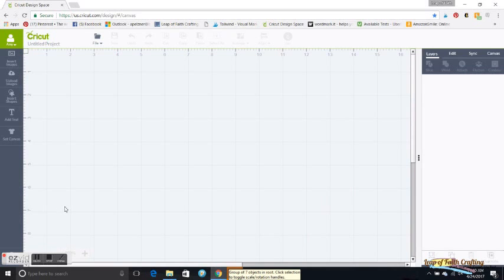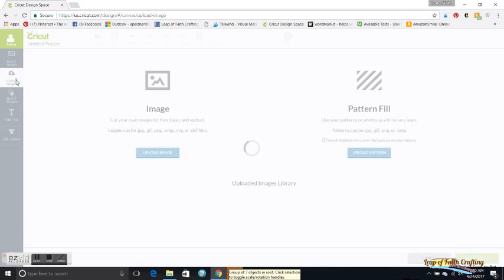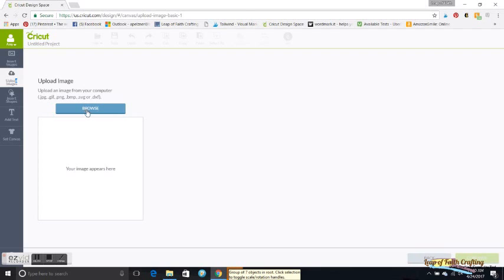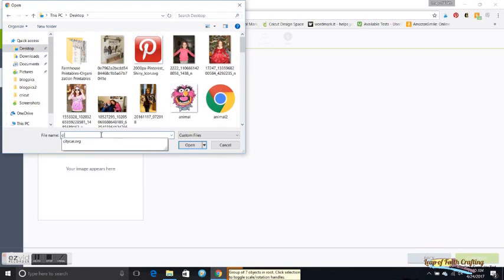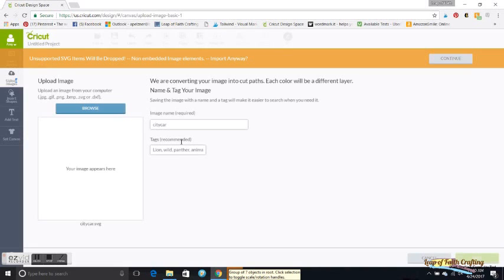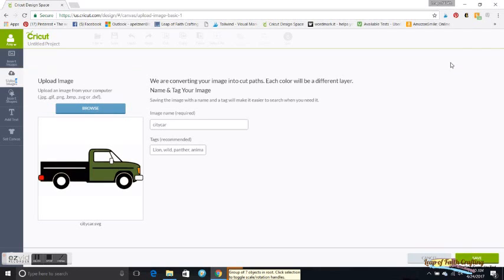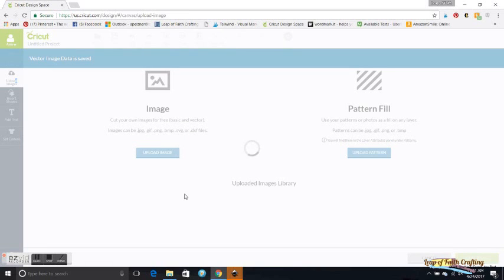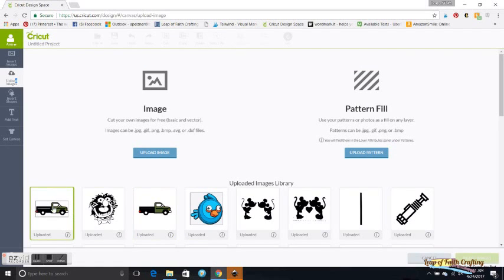When I come into Cricut Design Space I'm going to start a new project so you can see how to upload. I go to Upload an Image, click Upload, hit the Browse button, find it on my desktop — 'city car' — and open it. It will show a prompt; I always just hit Continue. There's the car. It's an SVG so you don't need to do any edits — just come down and hit Save.